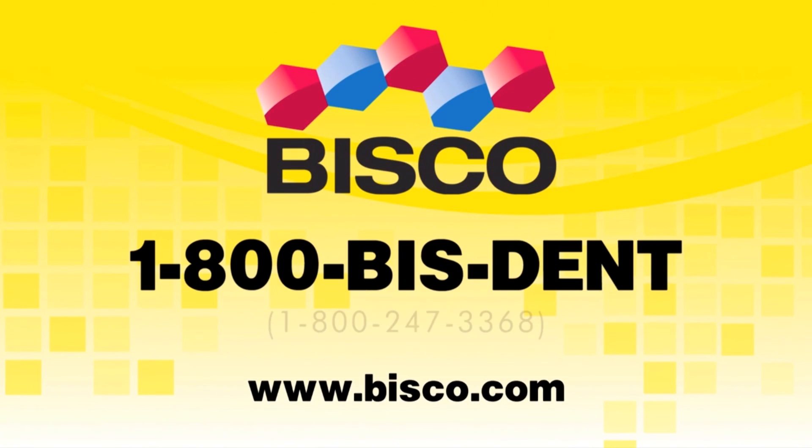To learn more about TheraCal LC, contact BISCO at 800-247-3368.